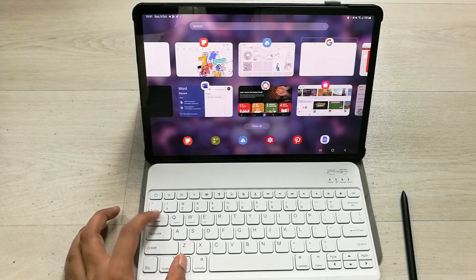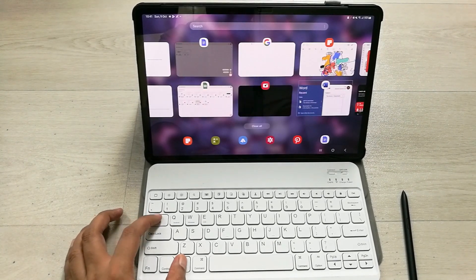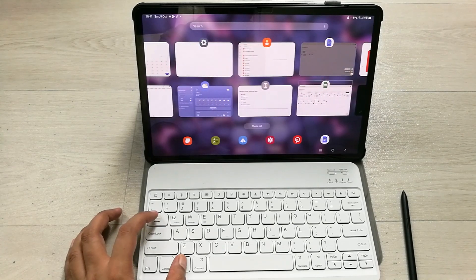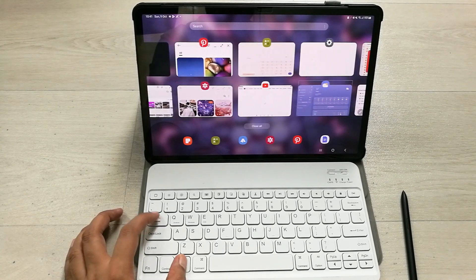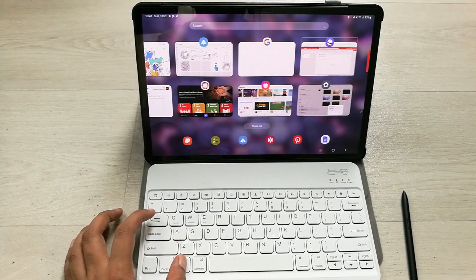You can press the Tab key to move between different apps — you can see it is cycling through them and selecting different apps. You can select any of your favorite recent apps this way, and it will cycle back around.